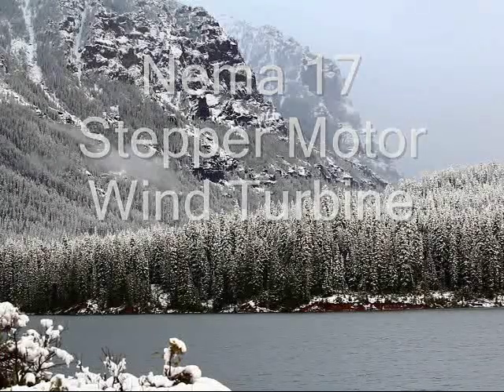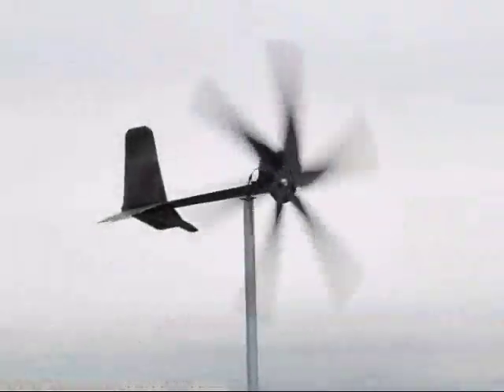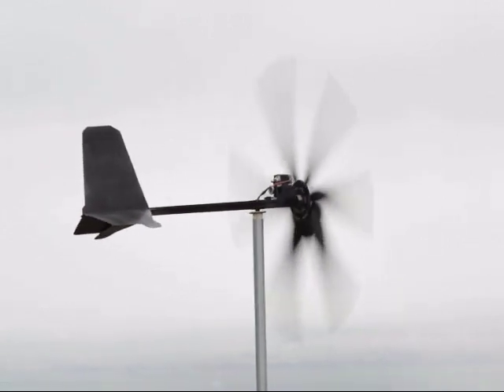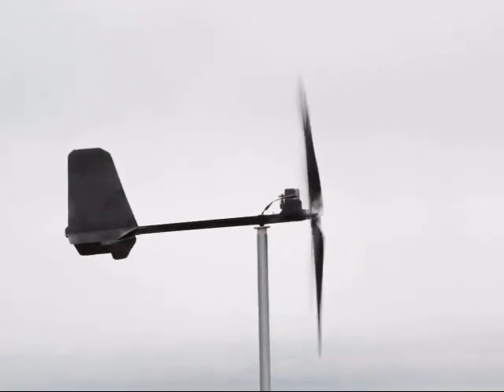Here's a quick update to the stepper motor wind turbine I've made. This is the third video, so if you haven't watched the first two, it shows a little bit more info about it. Basically, I made a wind turbine out of a stepper motor.